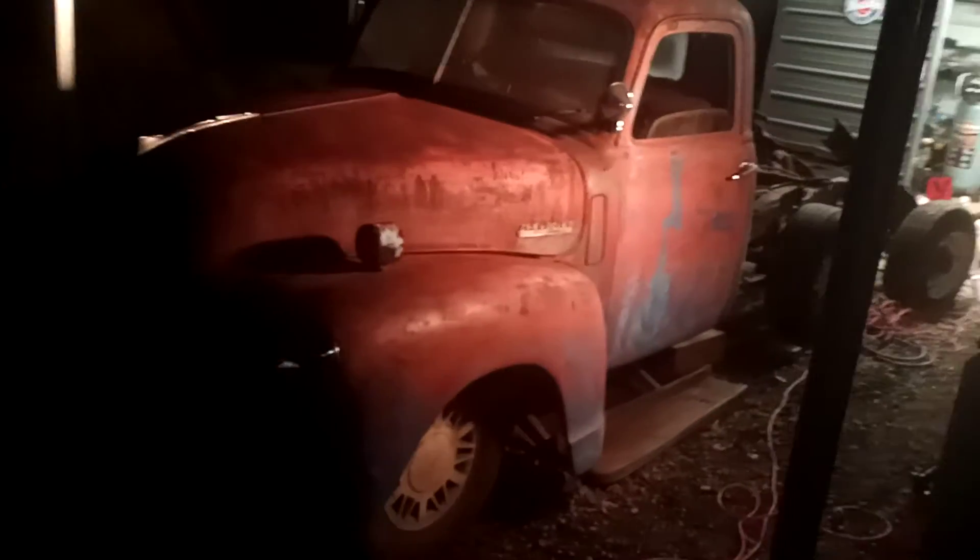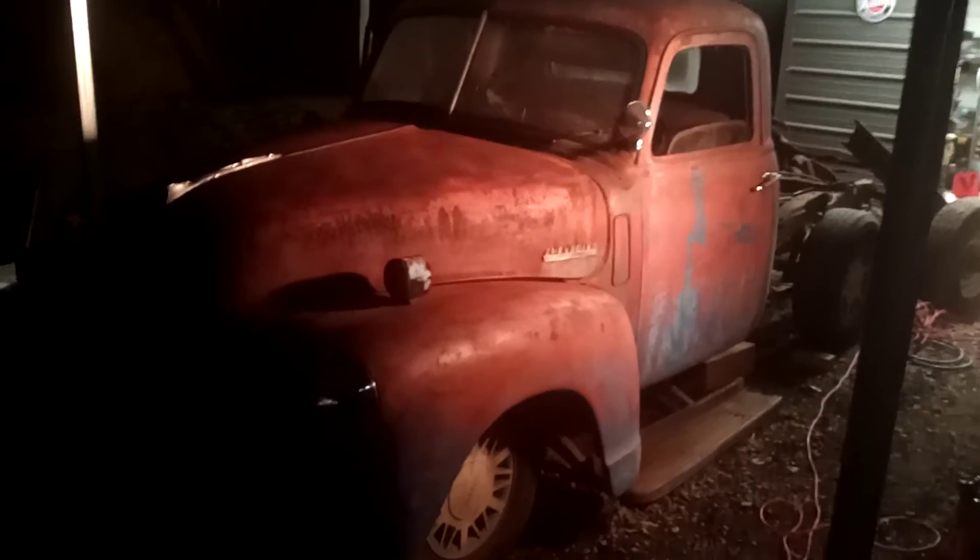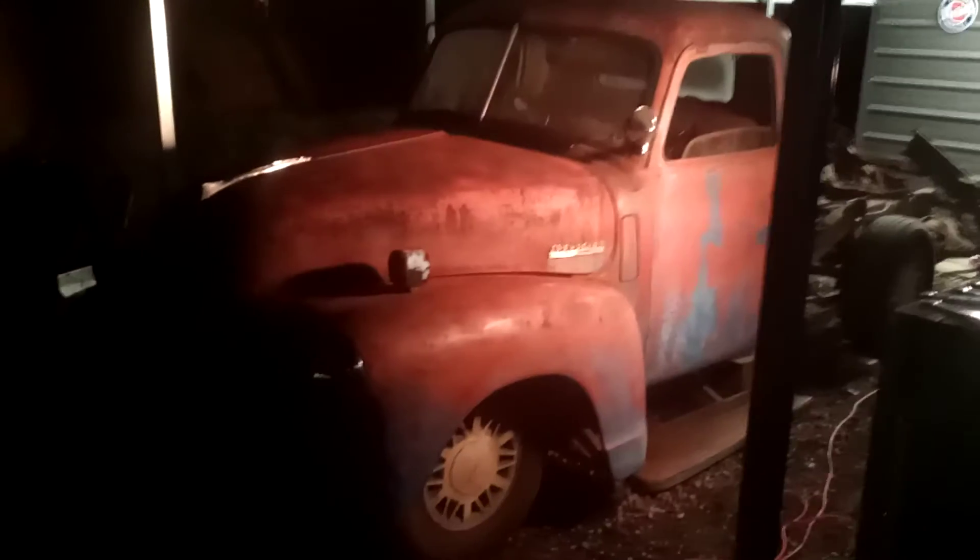Guys, here you go. Rat Rod Plumbing Truck Build Day 6. The body is mocked up. It's hard to get a good shot here, but it's on the frame.